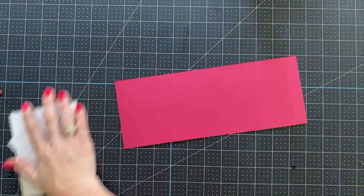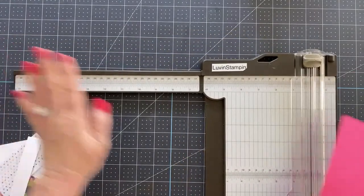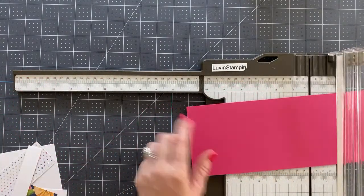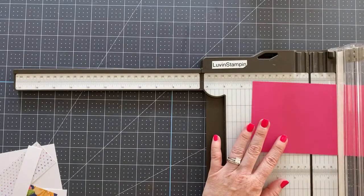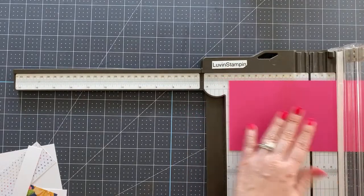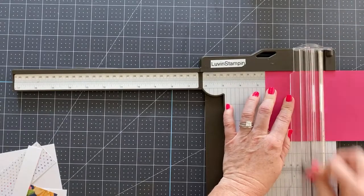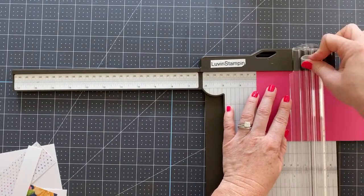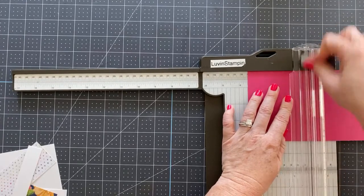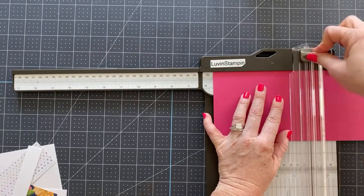Let's get started. I'll show you the measurements. We've got a piece of four and a quarter by 11 Melon Mambo cardstock. We're going to use my fabulous paper trimmer with the nice long arm and we are going to do some scoring. We're going to score on the landscape side — the long side — at two and a half, three, three and a half, and five and a half. I'm going back and forth multiple times because I like my score lines to be really defined. Now you don't need to worry about writing this down because I have a free project sheet for you.